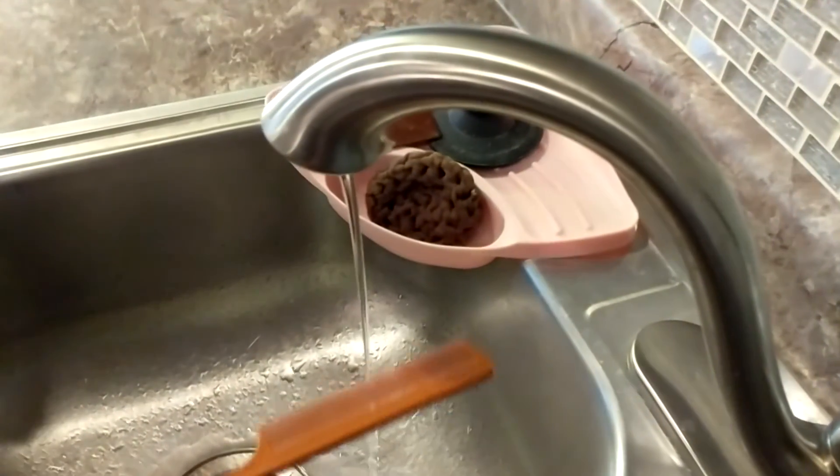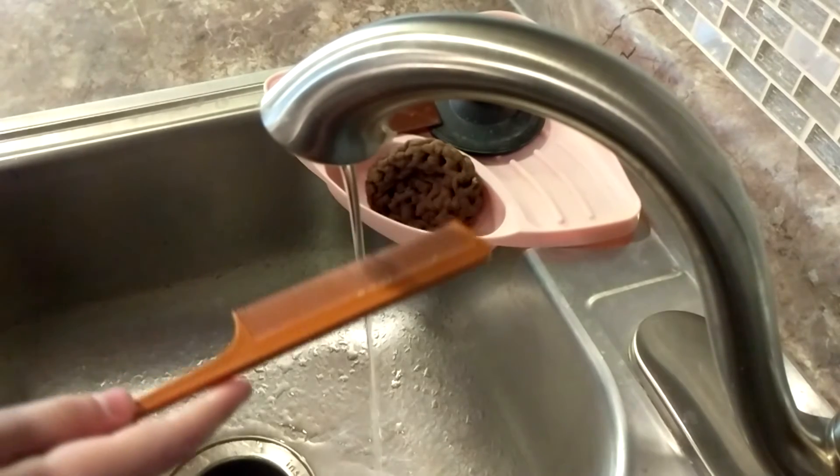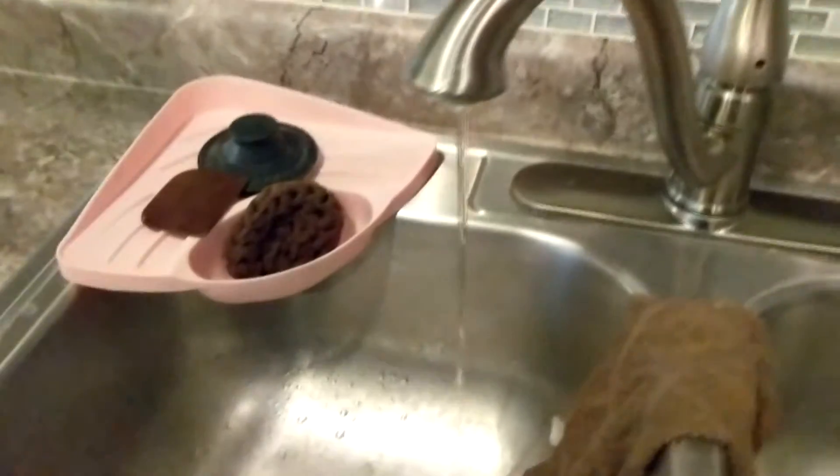Now watch. All the water bends! Let's do it again.